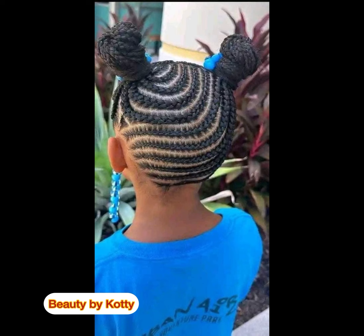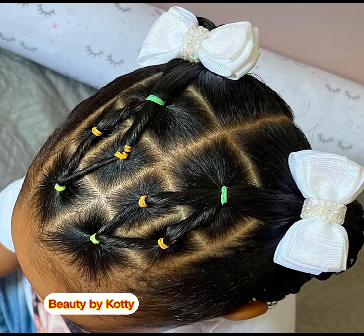Not every child of this age should wear a stitch braid. Before you stitch a child's hair, they should have gotten to a certain age so they don't feel pain and don't have to sit for too long — unless the stylist is a very fast one. That was why I compiled these different hairstyles for you, and I know you're going to love it because they are easy to make.